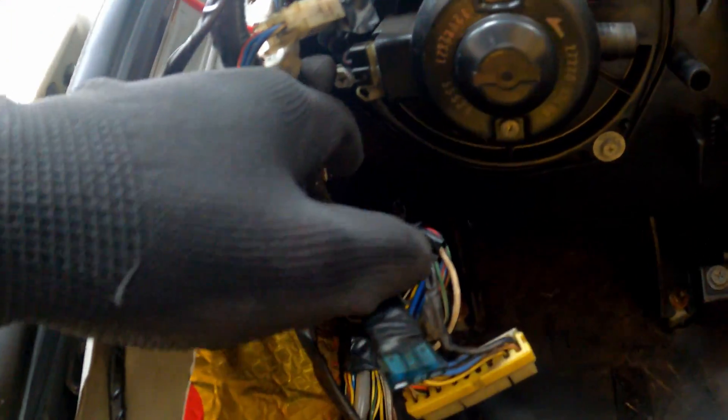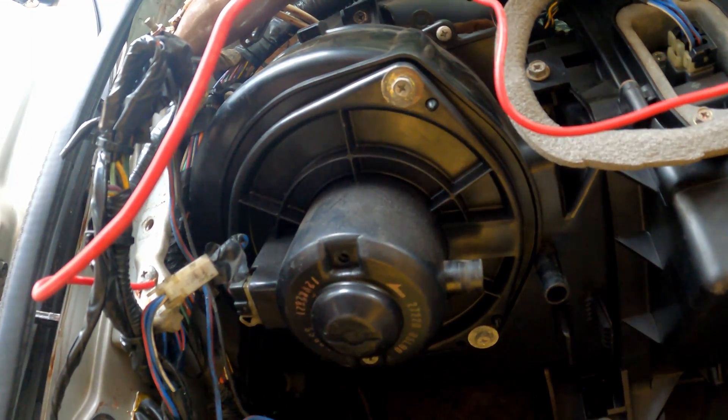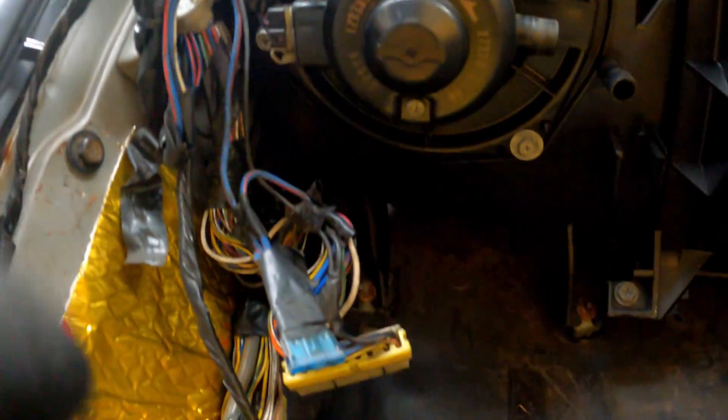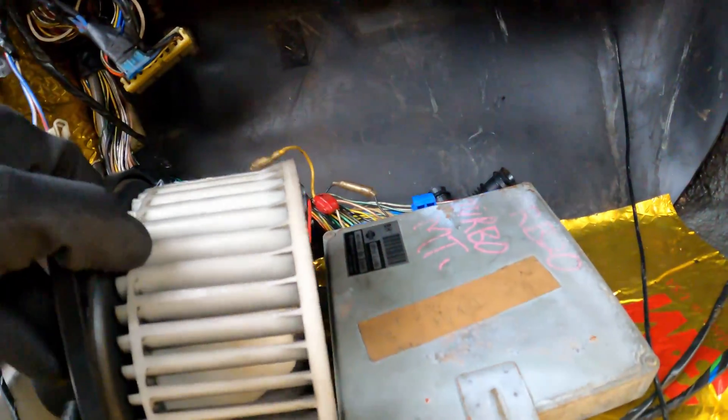So to open up the blower — this is the blower — it's very simple. All you have to do is remove this pipe. I think that one is to provide circulation for the motor so it doesn't heat up. And then there are three bolts — one here, one there, one there, and one up here. So let's open it up.